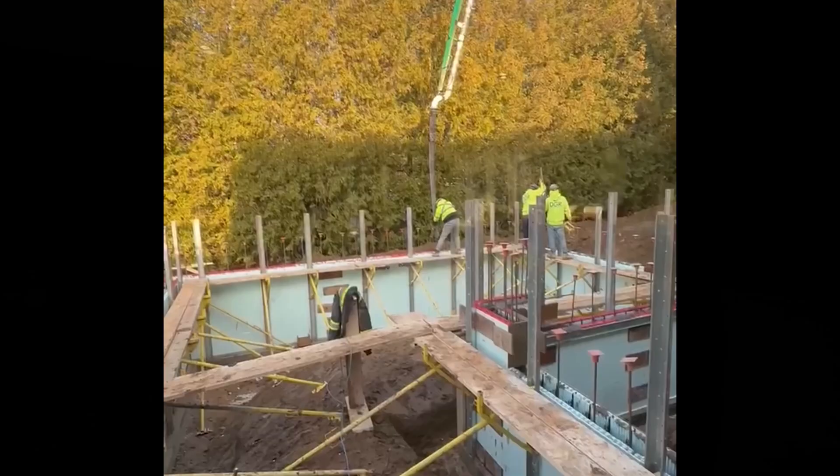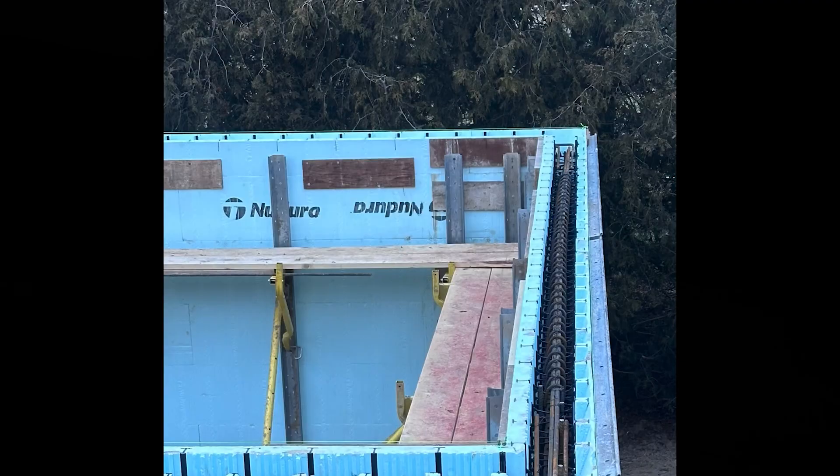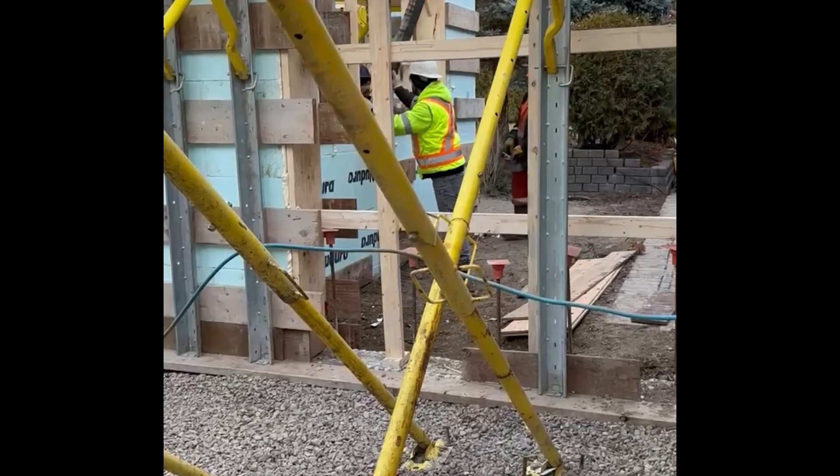I'm here with Marco from Desano Stucco Systems. I built this as an ICF — two and a half inches on one side, two and a half inches on the other, concrete-filled rebar superstructure. I wanted to have the same look as the house, so I brought in Marco.